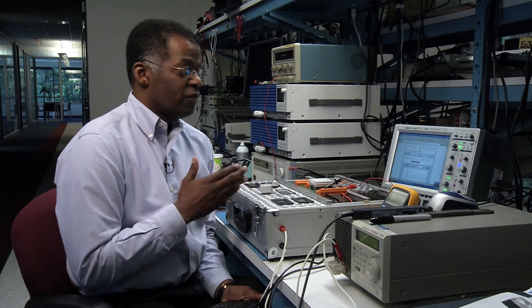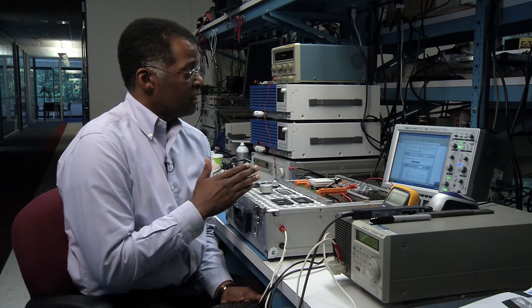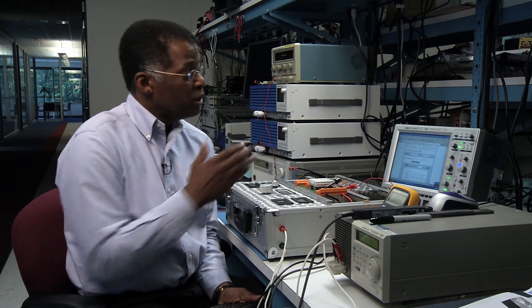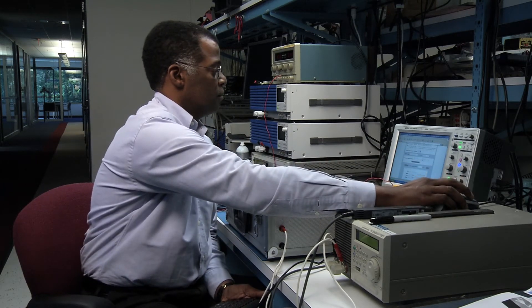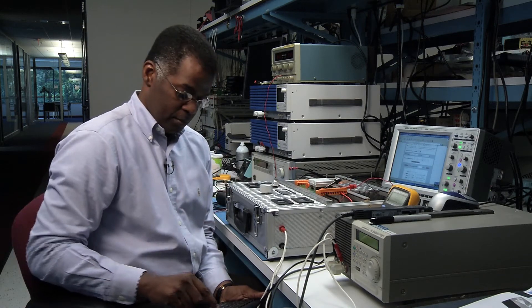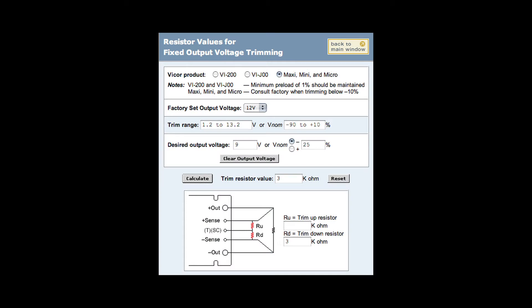In this example, we have a ViCore 12-volt, 200-watt mini module set for 12 volts, and the application needs 9 volts. We can use the ViCore online calculator, entering 9 volts with the mini converter, and the calculator gives us a resistor value of 3k.